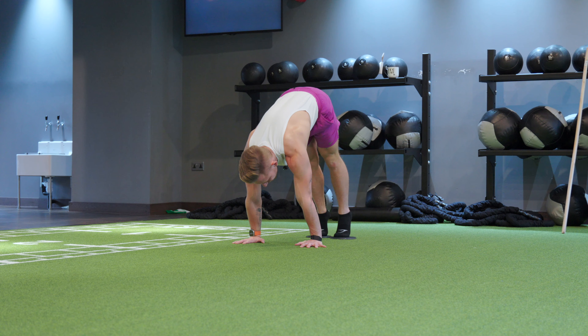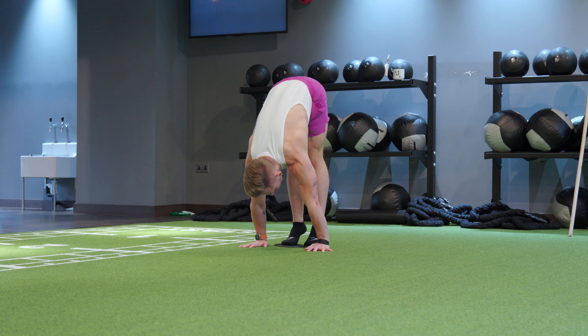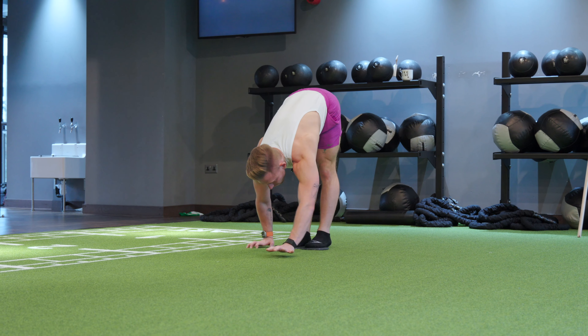Now, we're gonna draw the glutes high, keep the legs straight, compress as much as you can, then we walk it out.